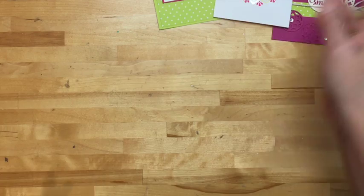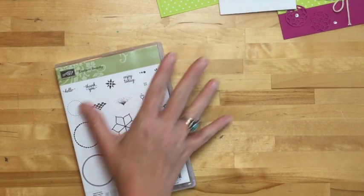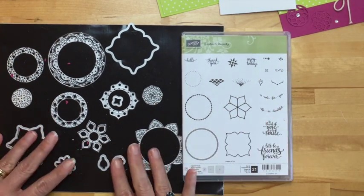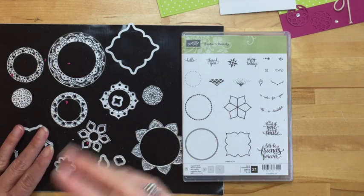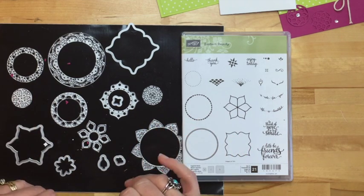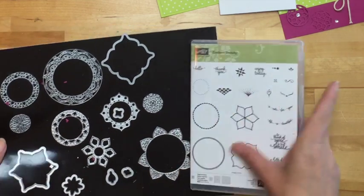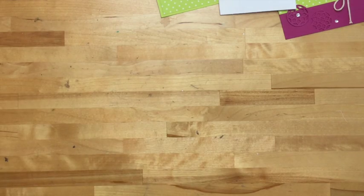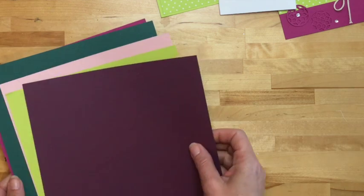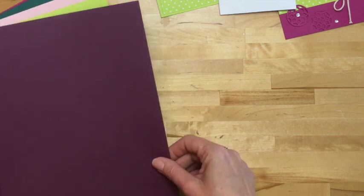Let me talk to you a little bit about the bundle. It's called the Eastern Beauty. This is the stamp set, and these are the framelits — I'm going to show you the framelits in more detail in just a minute. They're very different than anything we've had, and it really took some playing around on my part to figure out how cool they are. The really fun part of this bundle is that you get access to our new in colors.